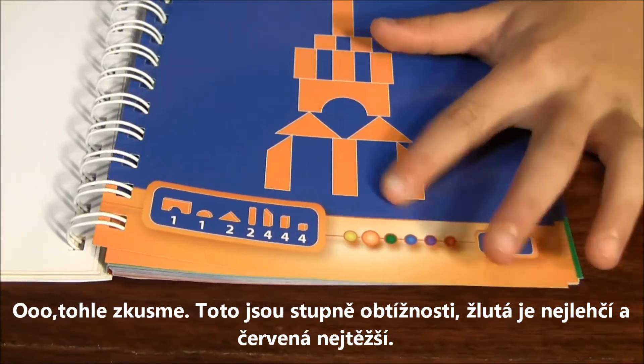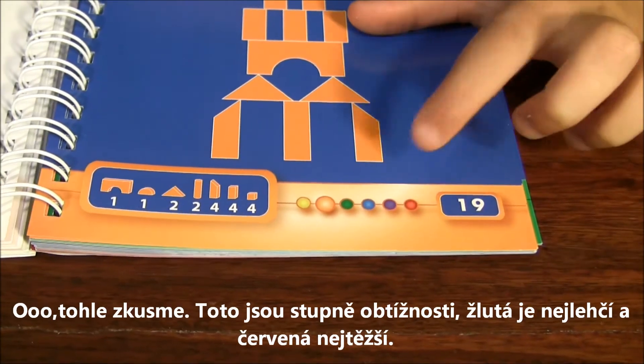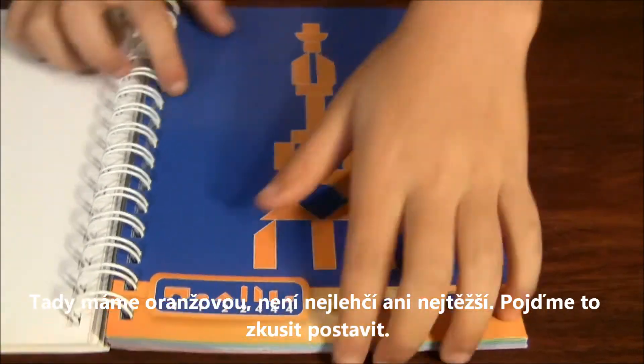This is a difficulty level tracker. It starts from yellow the easiest to red the hardest. I'm on the orange — it's not the easiest and it's not the hardest. Let's give this a little try.